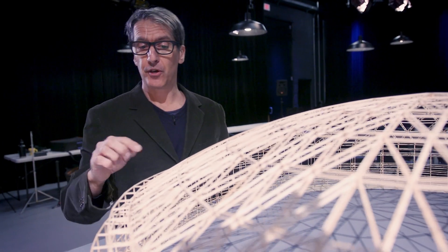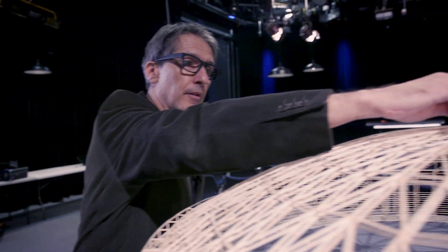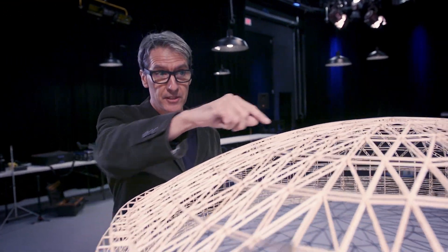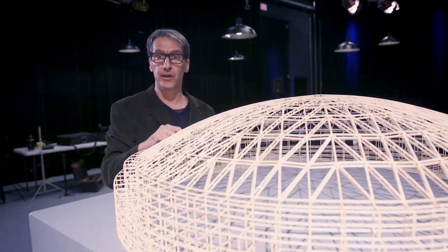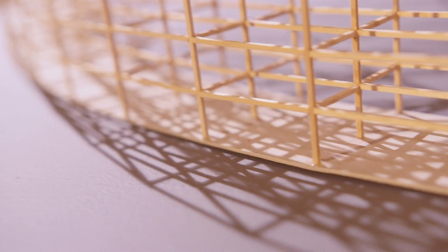The third element of the structure is called the tension ring or compression ring. There's a lot of horizontal force being generated by the lamella structure, so all this force comes into the tension ring and is verticalized, going straight down into the post-and-beam structure.